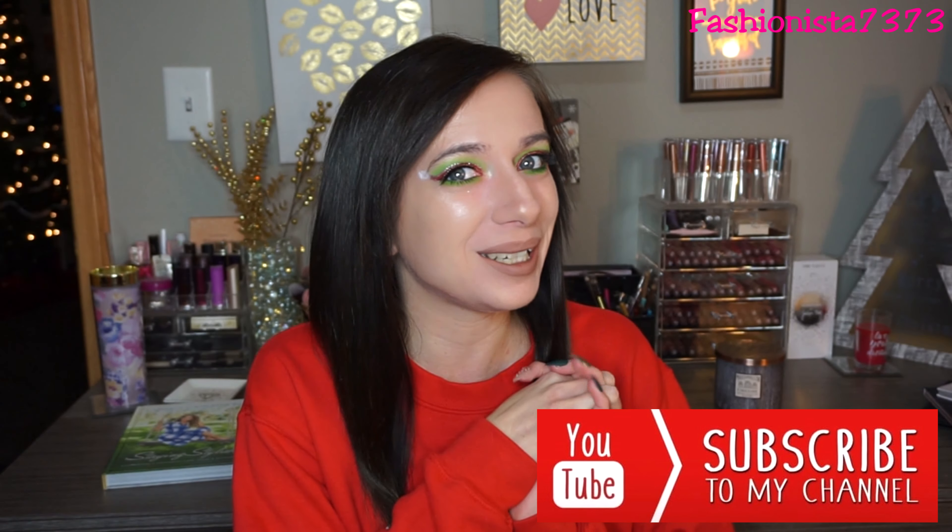That completes this makeup tutorial. I hope you guys all enjoyed this Santa hat makeup look. I think it turned out so amazing — it's just something really outside my comfort zone. I wanted to do something really different for the holiday season and I don't know, this one might be my favorite. It's just so Christmassy. I hope you all have a very Merry Christmas and enjoy some family and friend time. I'm going to spend quality time with my friends and family, open presents, drink some hot chocolate, and eat lots of food. Thank you guys so much for watching. Please make sure to give me a thumbs up, hit that notification bell, and subscribe down below. I'll see you all in my next video. Bye!